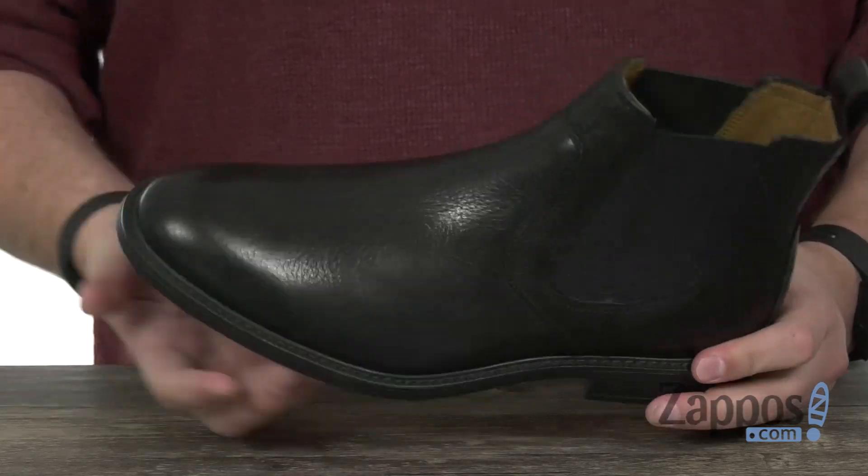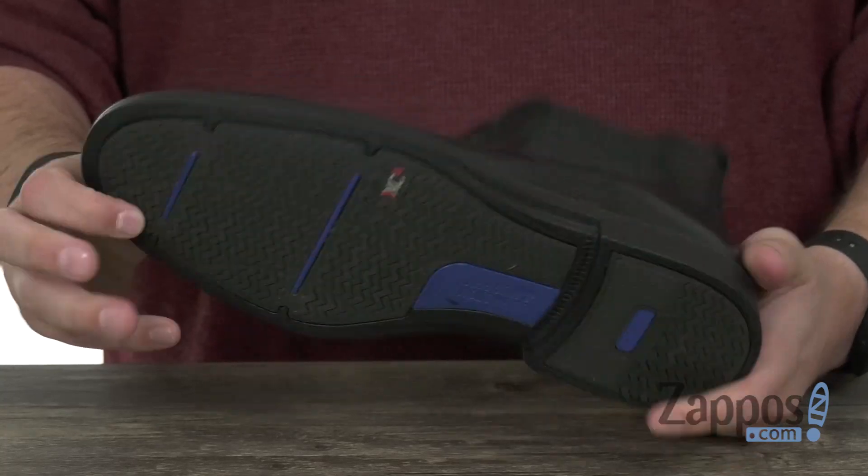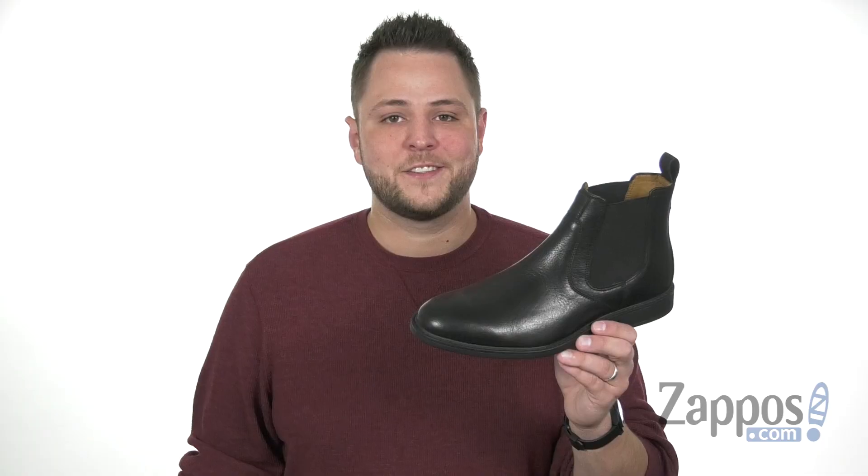Got some good cushioning down there in that insole with a very shock absorbing and flexible rubber outsole on bottom. So whatever you do, don't miss out on these awesome boots from Johnston & Murphy.